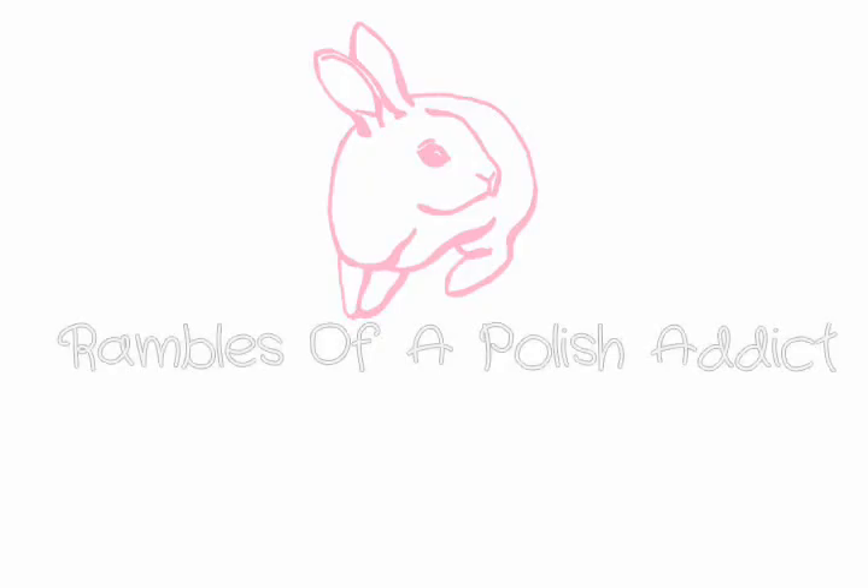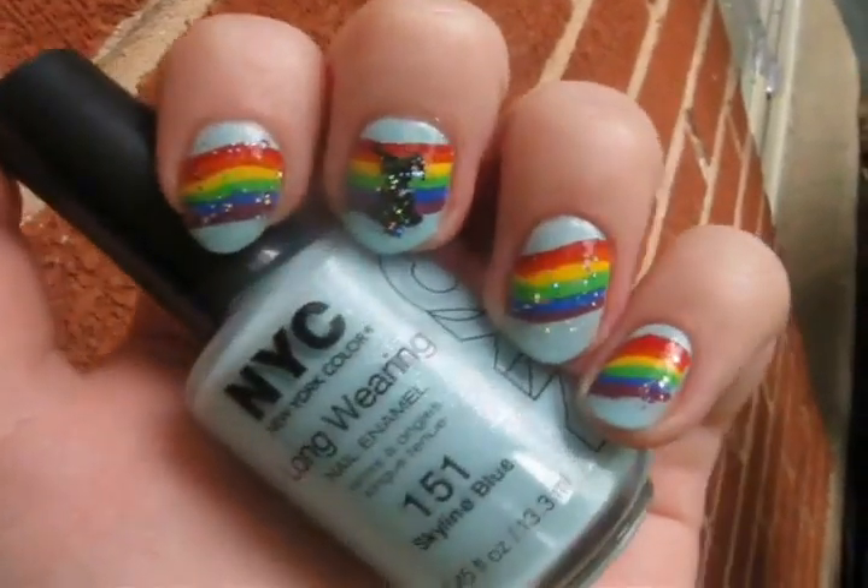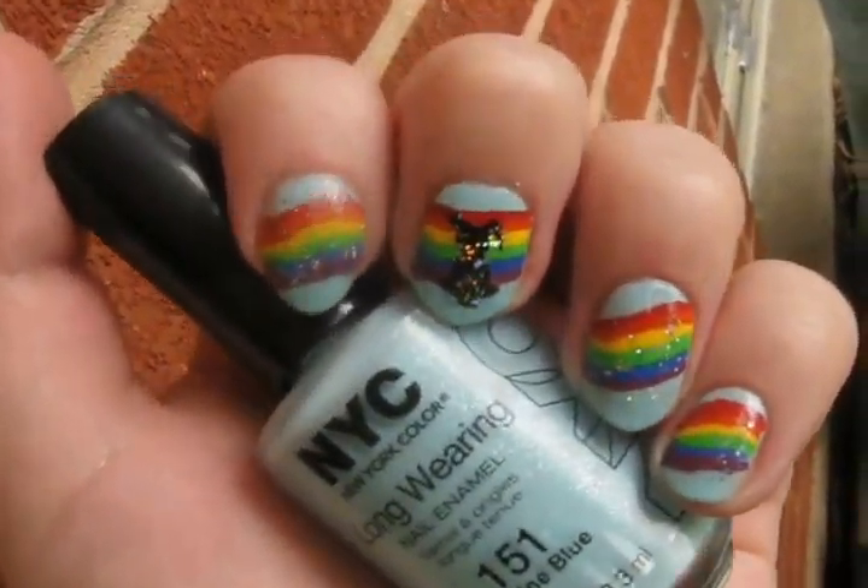Hi guys, this is Rambles of a Polish Addict, and in this video we'll be creating this rainbow design.